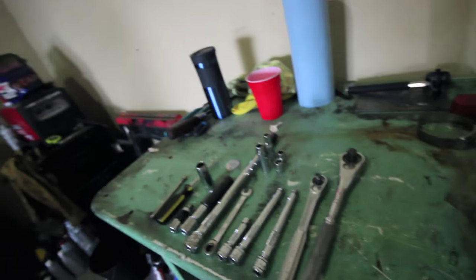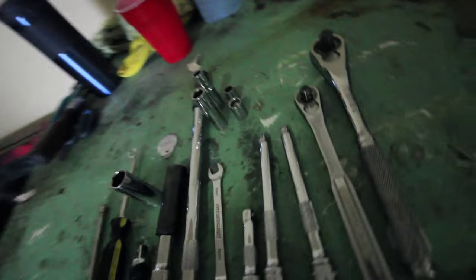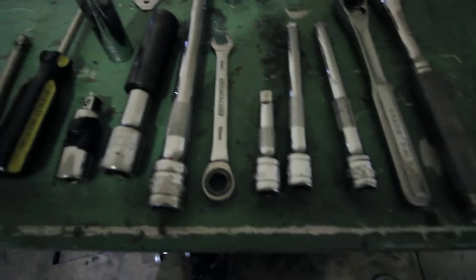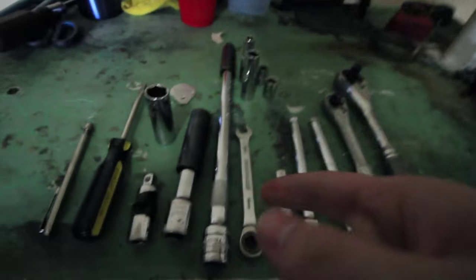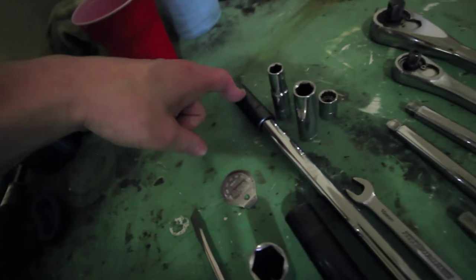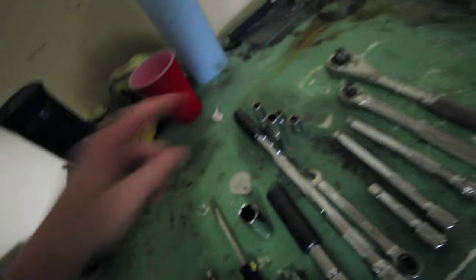Here's a list of tools you guys are going to be using - at least that we're using for my car. Keep in mind tools are going to be a little bit different depending on your car. You've got your ratchets, a couple of extensions - smaller extension right here. You've got a 10mm open ended, and then 12 and 10mm short and longer sockets. We've got this deep socket because the battery is really impossible to get to - you need a very deep socket for that.